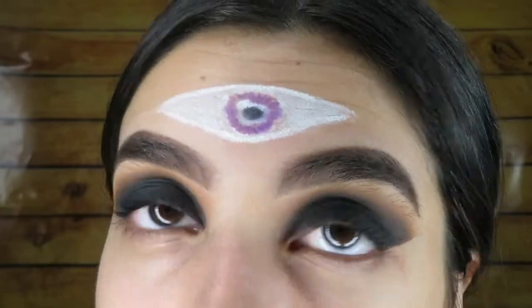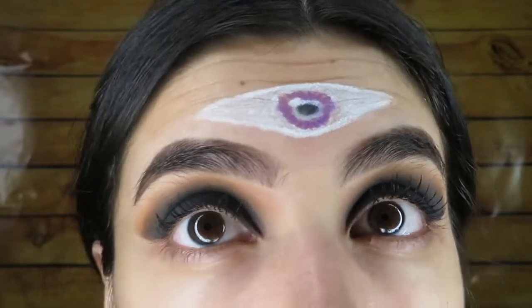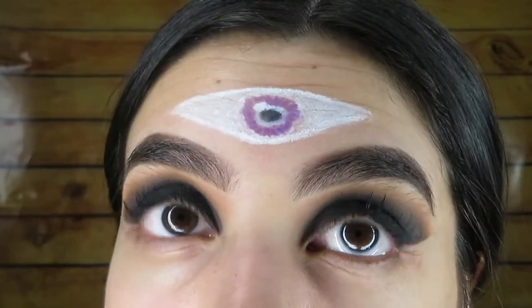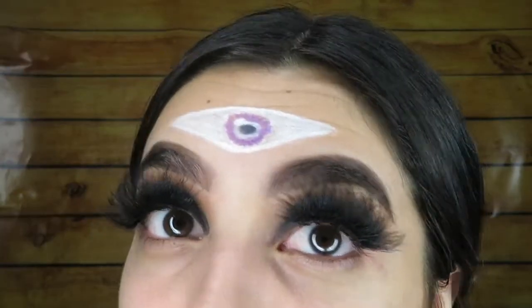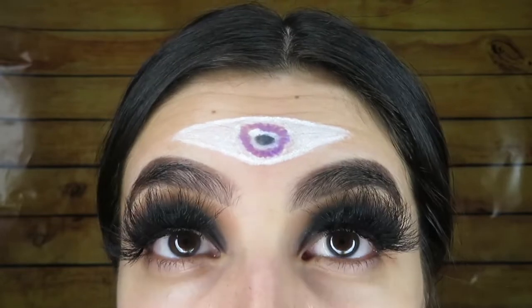I like this mascara — you guys can't really see because my eyeshadow is black but it makes your eyelashes look long and thick, just how I like them. Time to put on the lashes. Holy shit, my eyes look hairy as fuck — these eyelashes are so big, I've never worn eyelashes this big before.